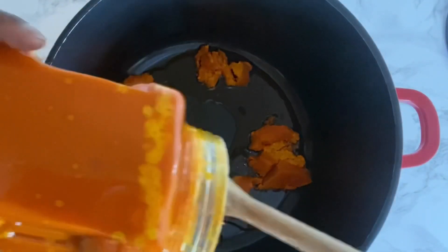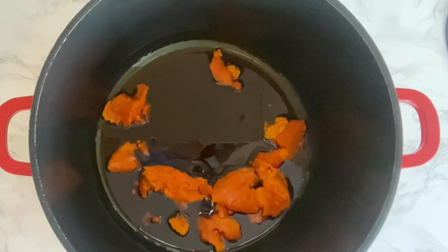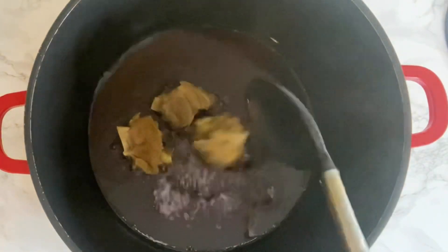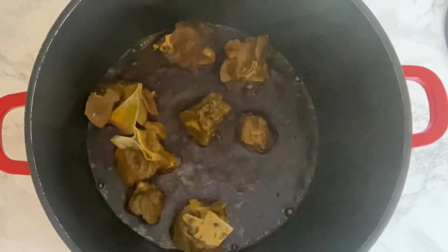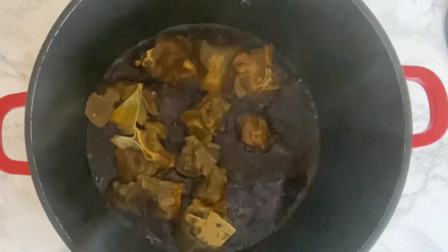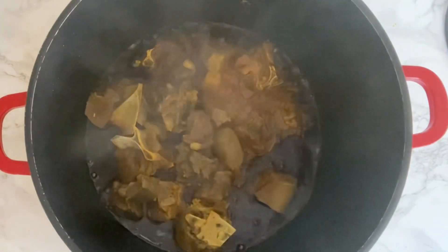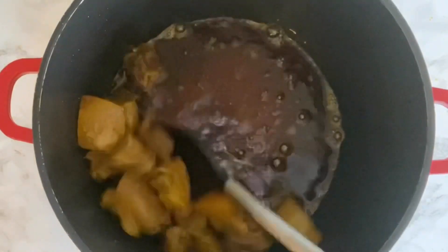I have my pan already heated on the stove. I'm going to be adding some palm oil in — you can add any amount of palm oil that you desire. I'm going to be frying the meat in the palm oil because the palm oil is already hot. I'll allow the meat to fry until it becomes a nice brown.